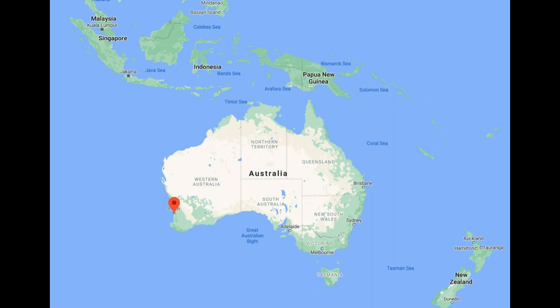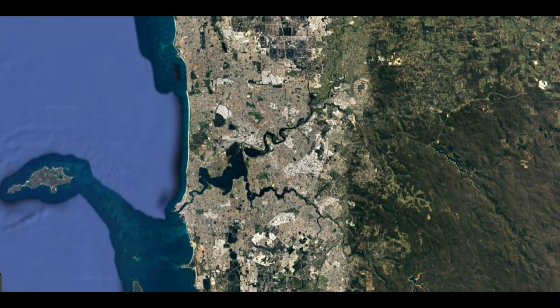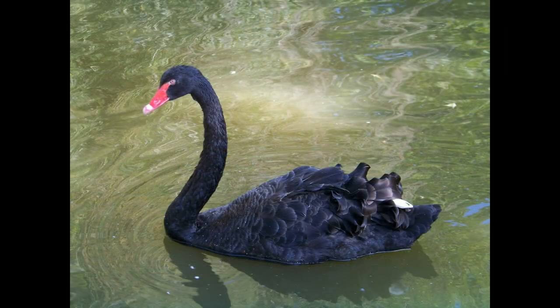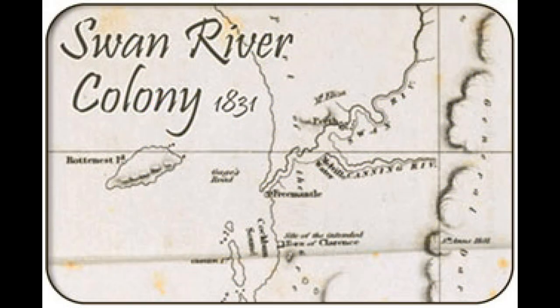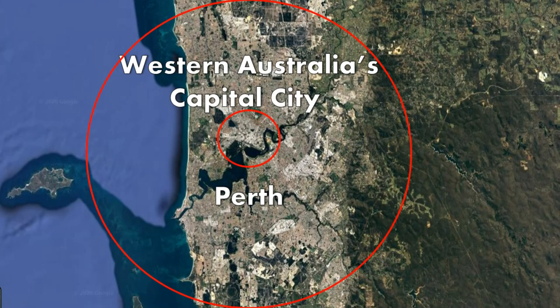Early European settlers discovered an inland waterway that could easily be accessed from the Indian Ocean and provided the necessary shelter from the coastal weather. They decided this would be an ideal place for a settlement. These settlers observed a very unique species of swan that was black in color and completely unknown in any other part of the world, and thus decided to call their new settlement the Swan River Colony. Later the colony was renamed Western Australia, and their original settlement would later become what is now the capital of Australia, Perth.